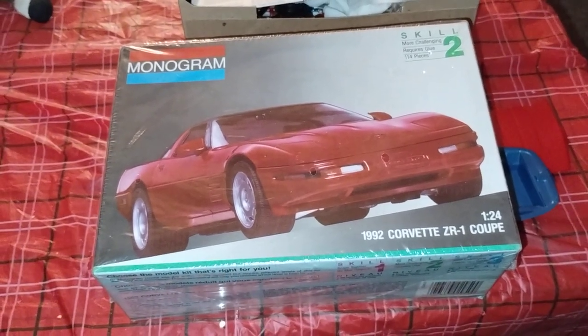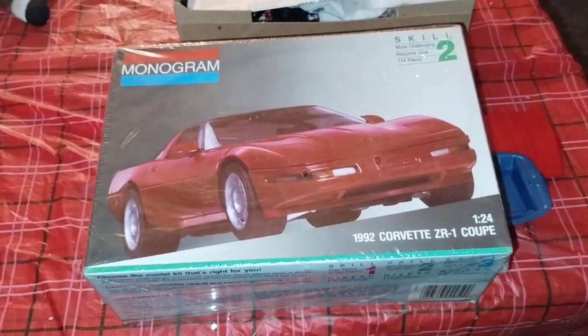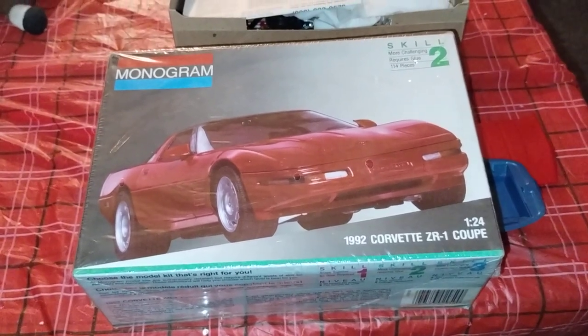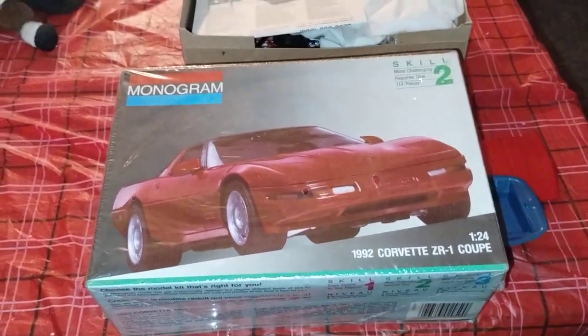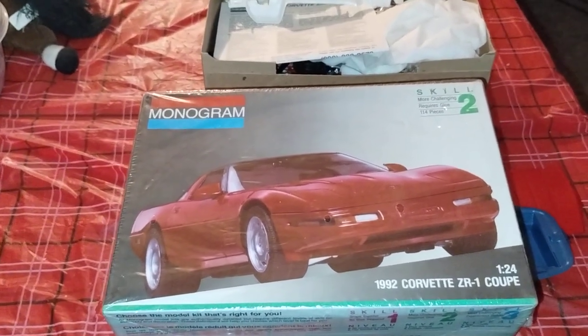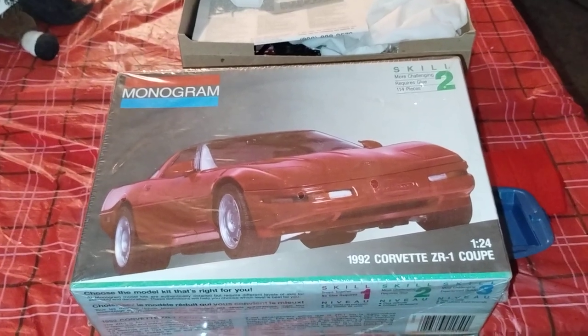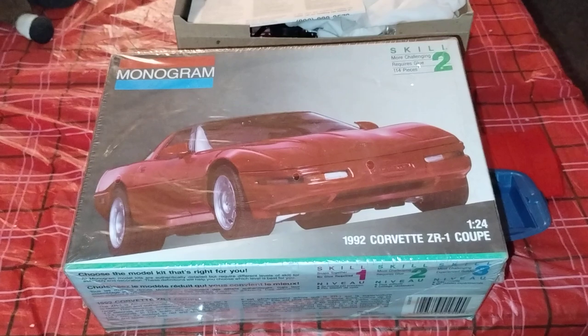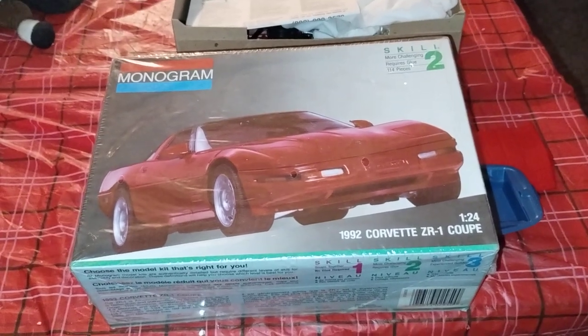Hope you guys like what you see. Don't forget to like, share, and subscribe to Doug's Model Garage. Also give Sodak Model Cars a subscribe if you're not already — it's a very awesome channel and he does a lot of cool stuff on there. Thanks for watching!